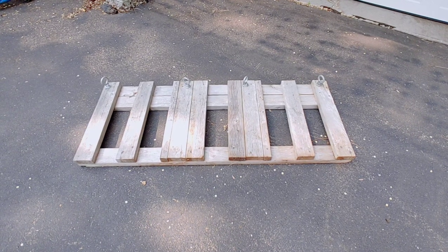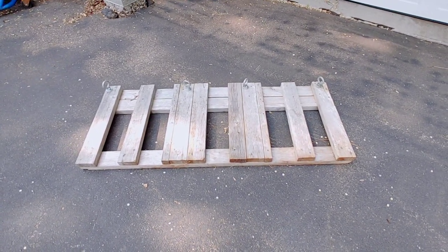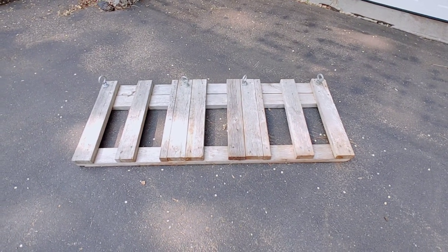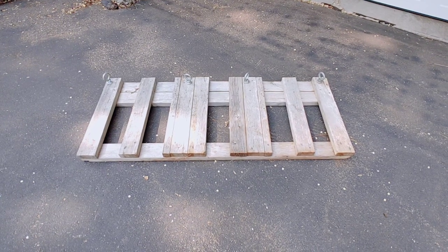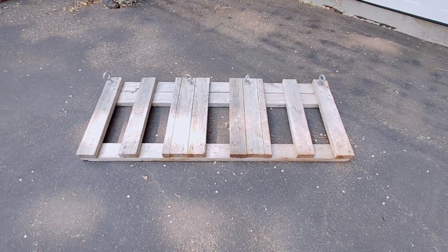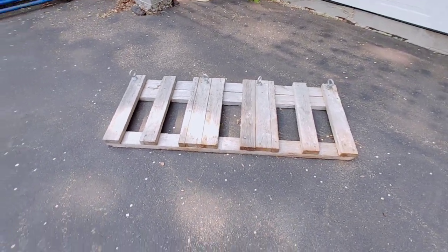I probably made this skid 20 or 30 years ago and it just sits around. Every once in a while I might use it in a truck — like my F-250 Super Duty that isn't set up the way my Titan is set up. So I'll throw this in it and use that to hold things.